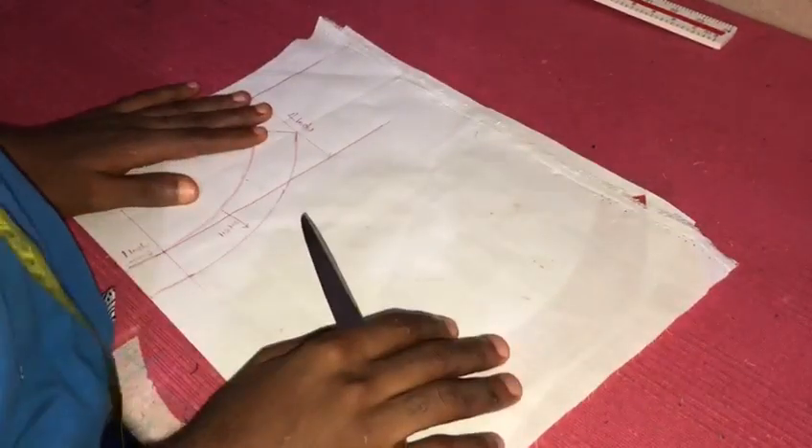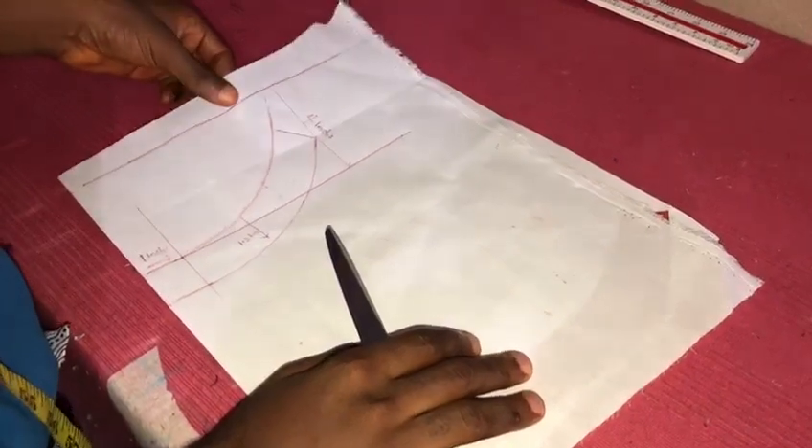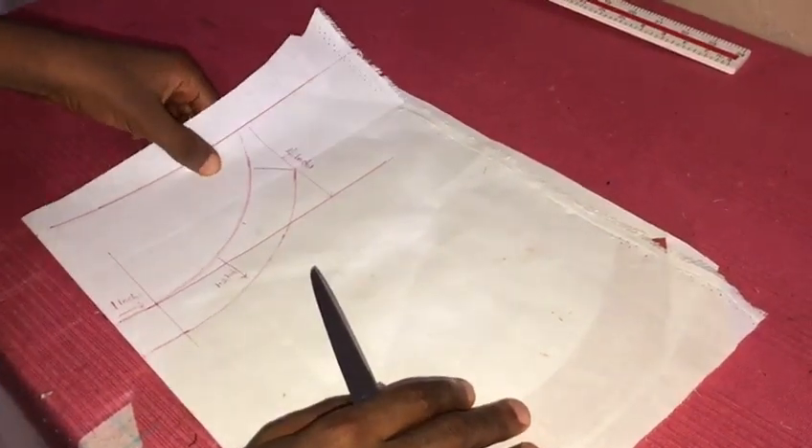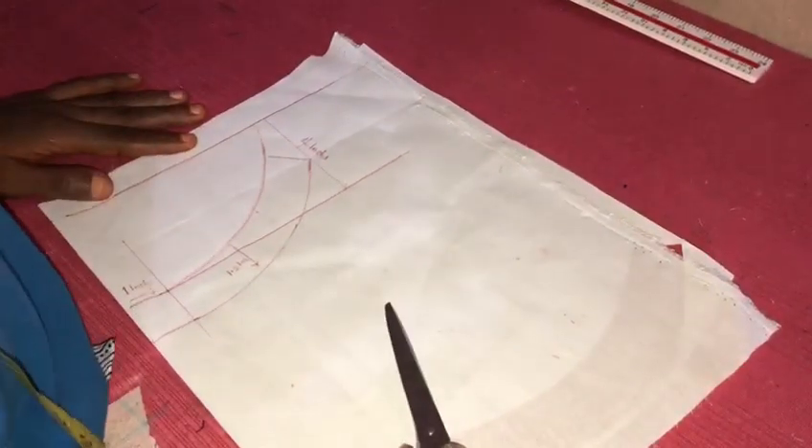Hello everyone, welcome back to my channel. Today I'm going to be teaching you guys how to make a bishop collar lay on your neck very well — how to cut a perfect bishop collar.